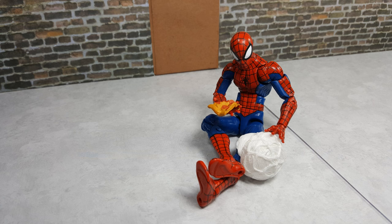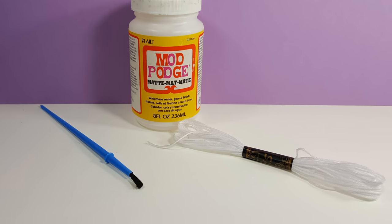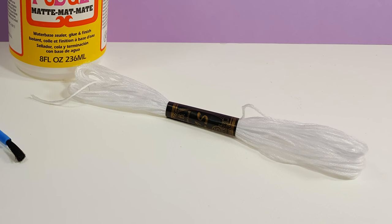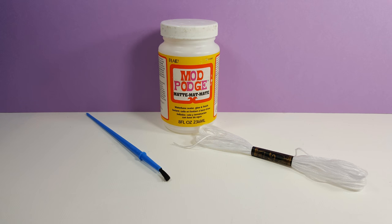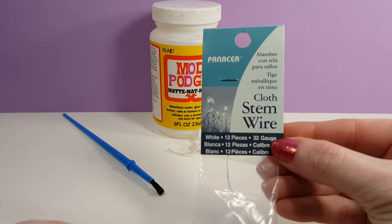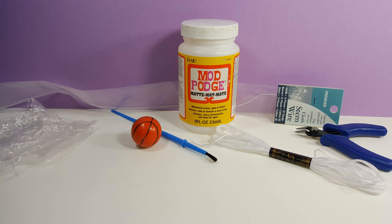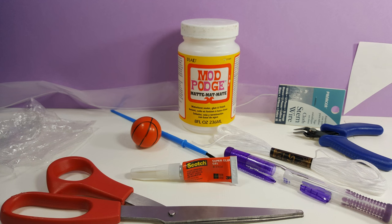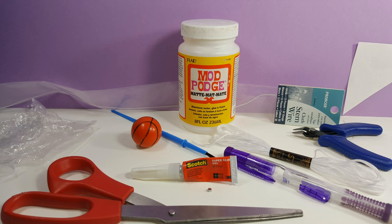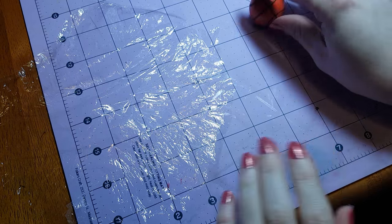The materials you'll need to make the backpack are Mod Podge, a junky paintbrush that you don't mind sacrificing to the Mod Podge, white embroidery floss — you could pick this up for super cheap, like under 50 cents at a craft store, but you could also use string — white cloth wrapped stem wire, a small ball or other round object, wire cutters, plastic cling wrap, scissors, pencil, paper, super glue, and disc magnets are optional, but I'll be using them today. Links to where you can find those materials will be in the video description.